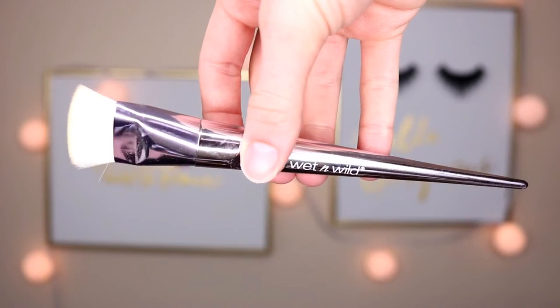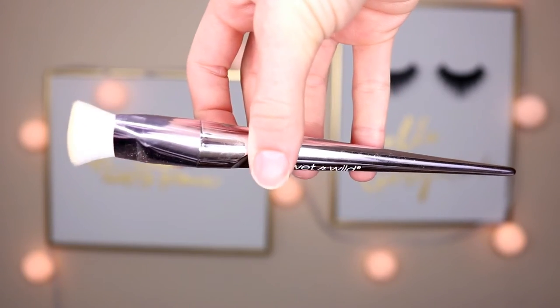The last brush — I'm not 100% sure what it's called, maybe a flat contour brush. I used this brush to clean up my contour and bronzer with some translucent powder and it worked really well. I don't normally reach for brushes like this at all when doing my makeup, so it was nice to find a good reason to use it. It's a good brush — honestly, they're all good brushes.